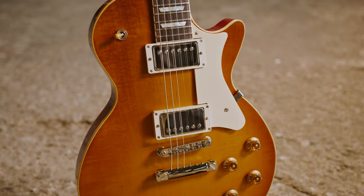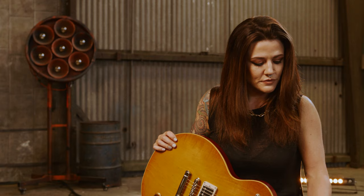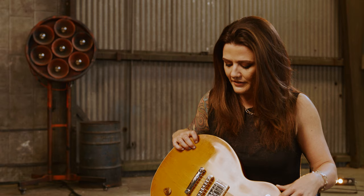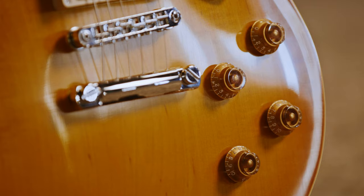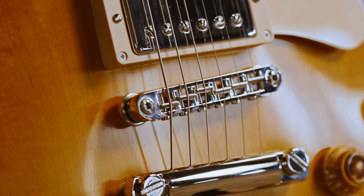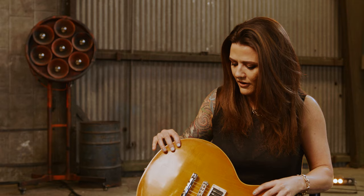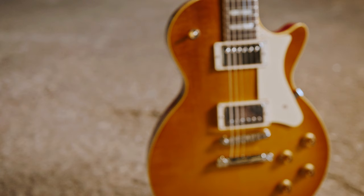My first impression when I saw this guitar is that it was just breathtaking. It's beautiful. I love the binding and I love the top on it. There's this shininess in the wood grain that is just beautiful in the nitrocellulose coating. You can tell it's not all-encompassing — it's giving the wood the opportunity to be seen.